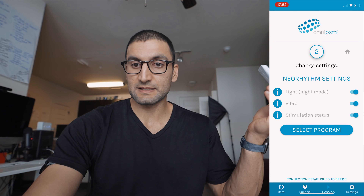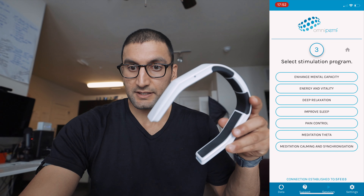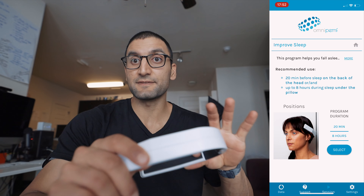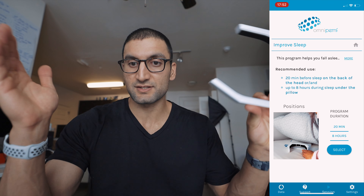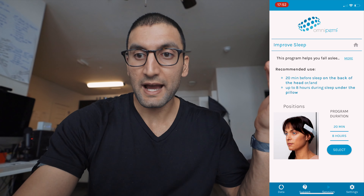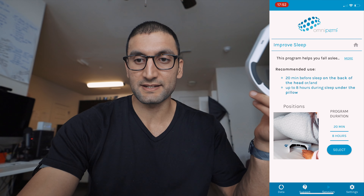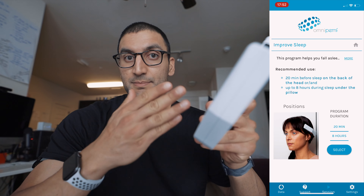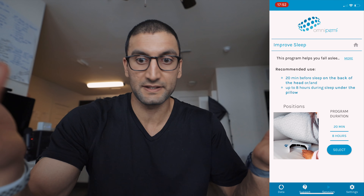I just used it for the sleep mode — the improved sleep, eight-hour option. That was my default, and I used it only for that just to see if it would actually improve my sleep. I didn't really notice any big differences in my data. I think there are just larger factors outside of my life that I need to control first before this has the potential to increase my HRV or things like that. It didn't have a huge impact.